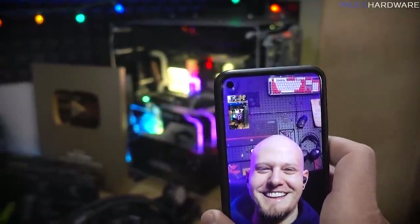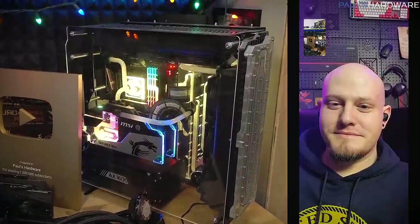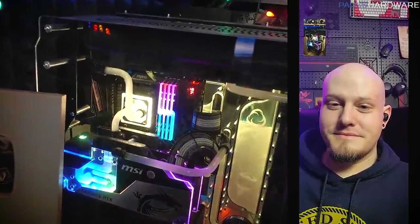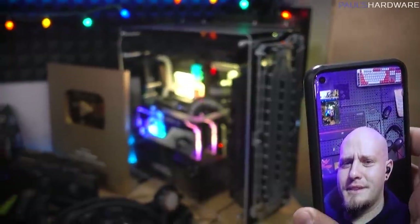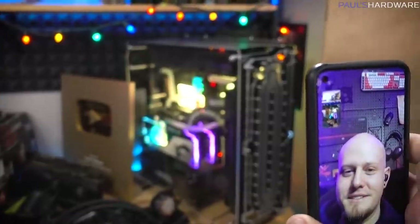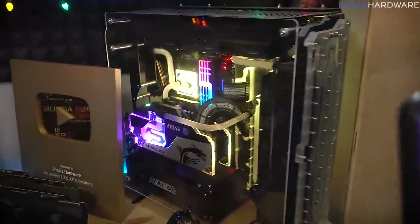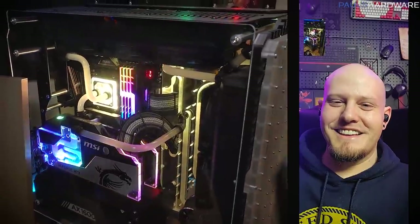Unfortunately, my plan is actually to take it apart. I feel bad about that, but I want the pieces to live on and to get further use. What I have in this system is an X570 motherboard and a 3950X CPU. The case is just big and bulky and really hard to transport, and that's why I'm not leaving the system together.